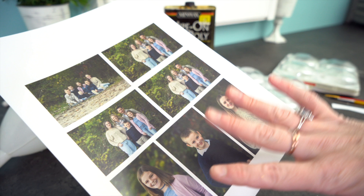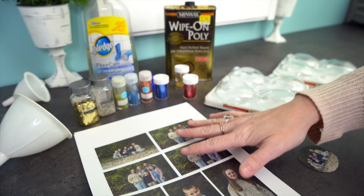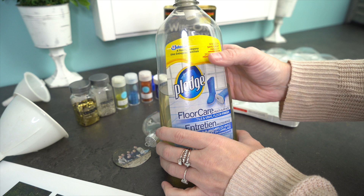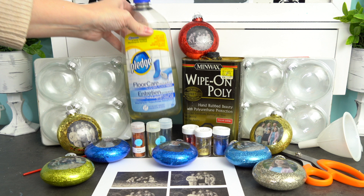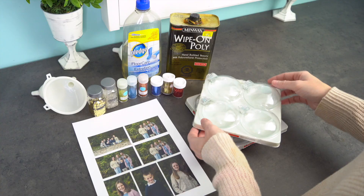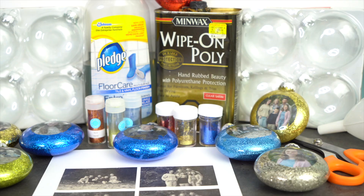So what you're going to need for this project is obviously some photos. I really recommend, if you don't have a laser printer, that you just do photocopies or send this to your local copy store. I sent mine to Staples and it was ready in a couple of hours. It must be laser jet — you cannot use an inkjet printer. You're also going to need floor polish; it can't have a cleaner in it, it has to just be a finish. This is actually quite hard to find, so if you can't find floor polish you can use a polyurethane — I really recommend the rub-on polyurethane, it's really thin. You're also going to need some photo bulbs; I really like these flat ones because they work a lot better. You can find these at Michaels or on Amazon. And of course you're going to need lots and lots of glitter, some scissors, a paintbrush, and some funnels.